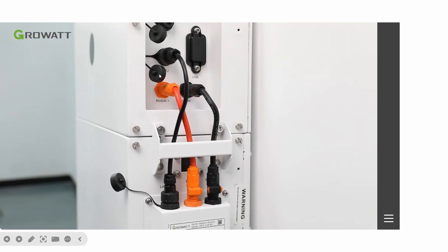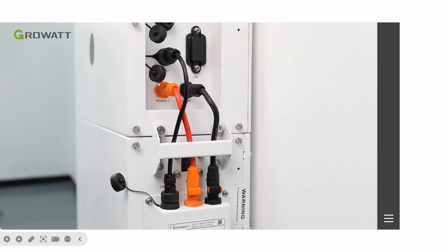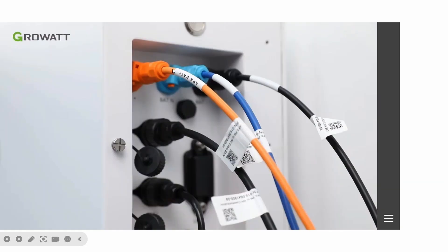This is our installation picture showing the communication cable, and positive and negative connections — very easy for installation. When you finish the battery stack, you simply connect the BMS to the inverter using positive, neutral, and negative cables. Make sure to maintain the covering of the battery. Thank you.